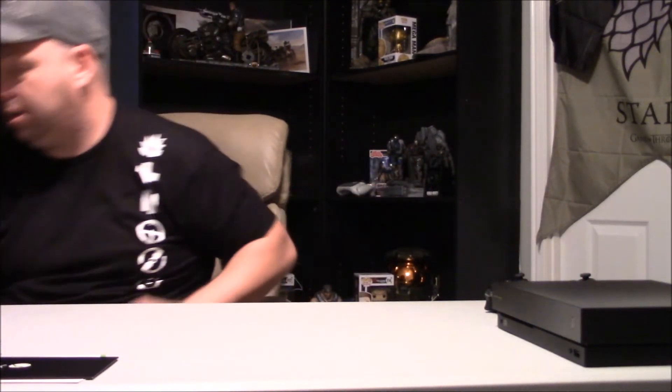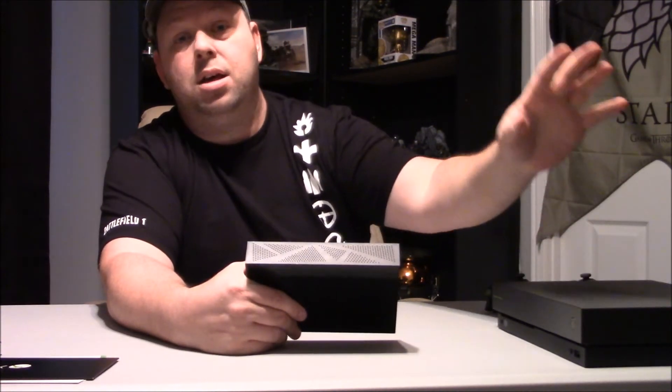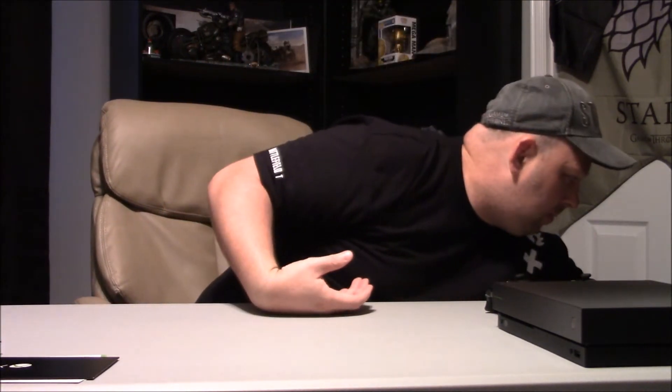Just so you know, I have external hard drives. This one here is used for my PC. This one has all my YouTube videos on it just in case something ever happens. I do have an extra one up in my shop for my console - I was actually going to use it for the S, but I guess I'll be using it for this guy because of the one terabyte. Hopefully Xbox will give us bigger hard drives.